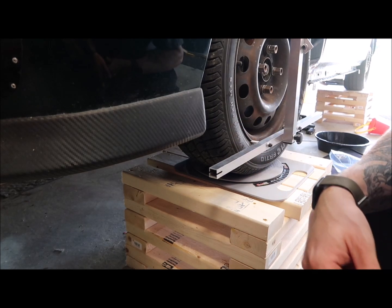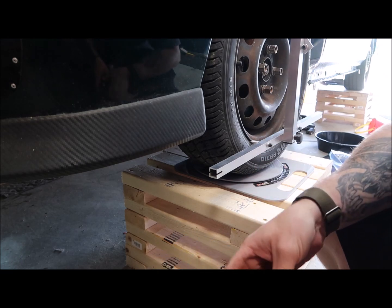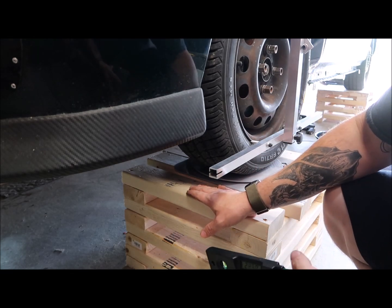Alright, now that we have both of these on, on the driver and the passenger side, we gotta check how level we are.